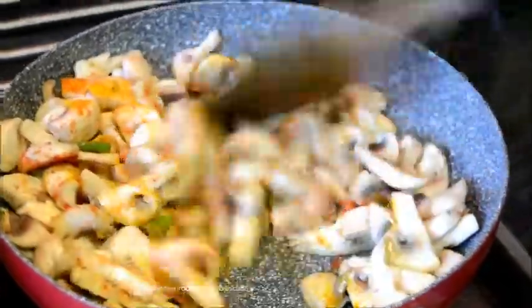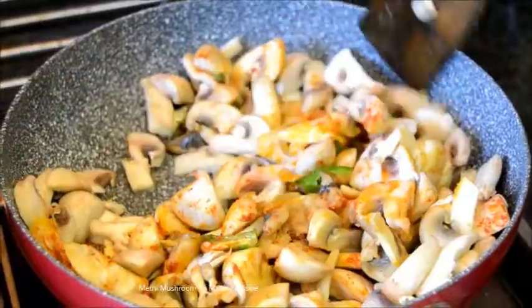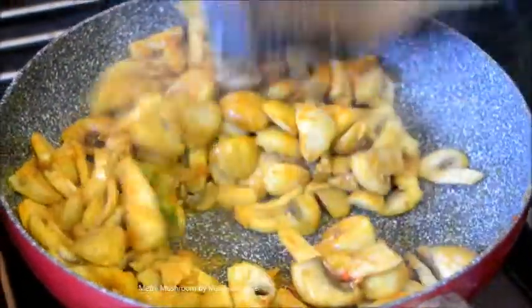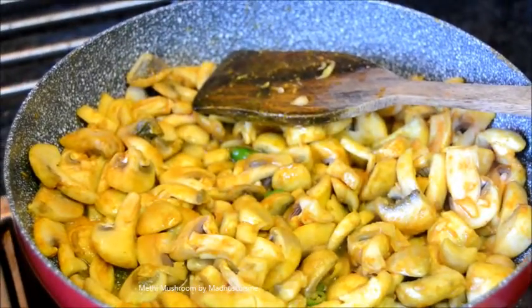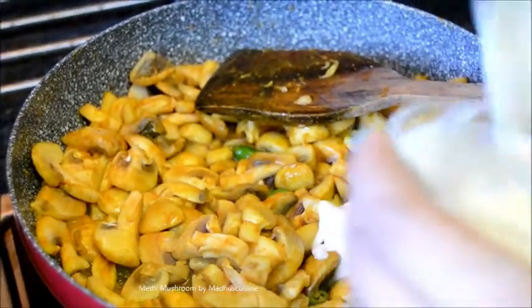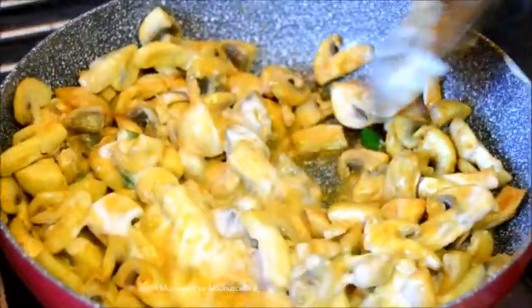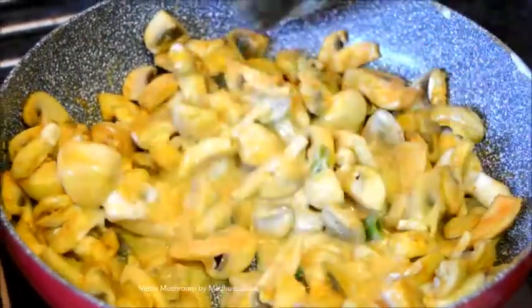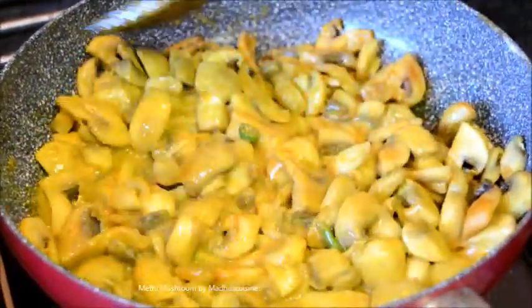Mix it well. Stir fry for another 1 minute. Then add 2 tablespoons of beaten yogurt. Mix thoroughly with the sliced mushrooms.